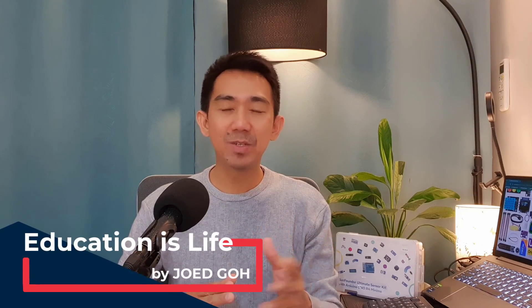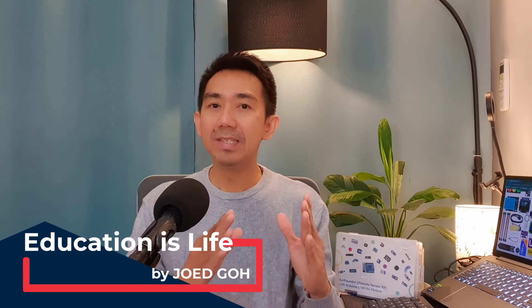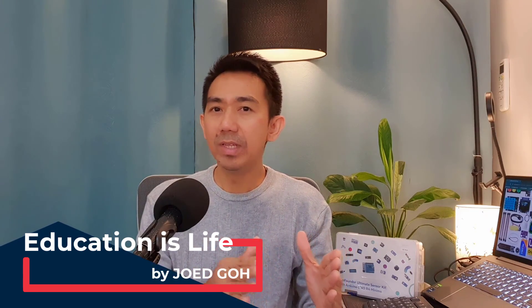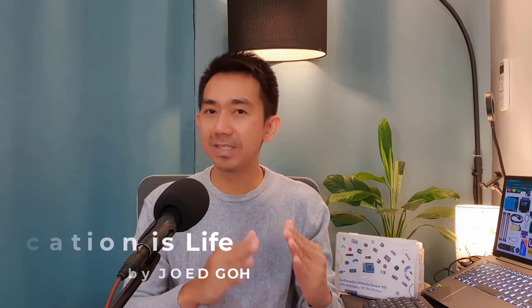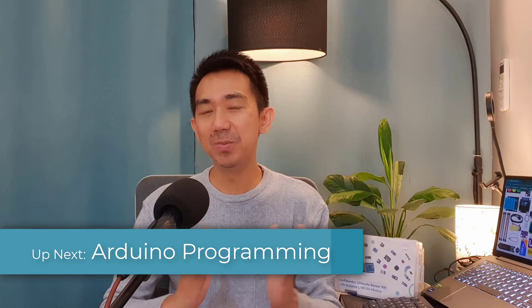And there you have it — the first step in our Arduino journey. This series is a learning adventure, so don't hesitate to ask questions in the comment section. Please like and subscribe to Educationist Life for more tech-related tutorials. I'll see you in the next lesson where we'll take our LED experiment to the next level, talk more about Arduino programming, and learn how to correctly build a circuit. Happy coding!